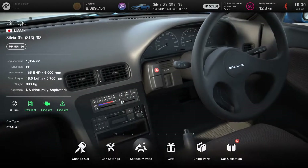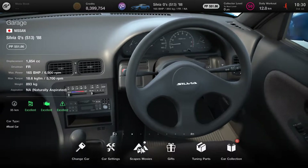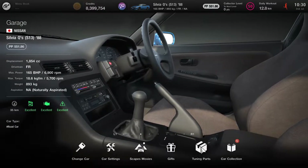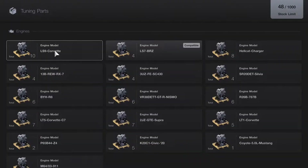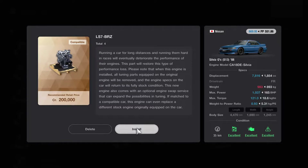Hi everyone, welcome to another GoMojo Go video. We're back here and I want to do another engine swap video because this is absolutely going to be bonkers. I've got the Silvia QS13 1988, and if you go into the tuning parts and you have the compatible motor — in this case the LS7 BRZ — check out the increase in stats that this car will get. It will jump from 1.8 litre to 7.8, weight will increase by 90 kilos, but look at the power jump from 165 brake horsepower to 1037.